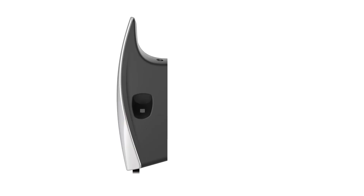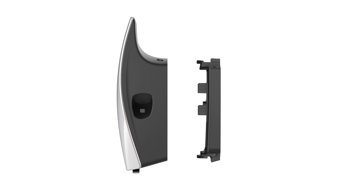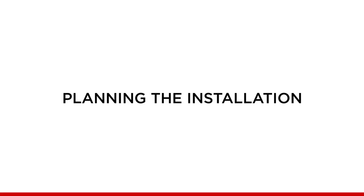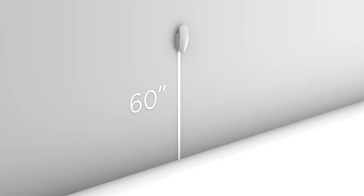Note: some components are packed inside the wall connector. Remove the wire box from the body of the unit to access these. When planning the installation, determine the parking location of the vehicle to ensure the charge cable reaches the charge port. The maximum height of the wall connector is 60 inches, with minimum heights of 18 inches indoors and 24 inches outdoors. The recommended height is between 45 to 48 inches.